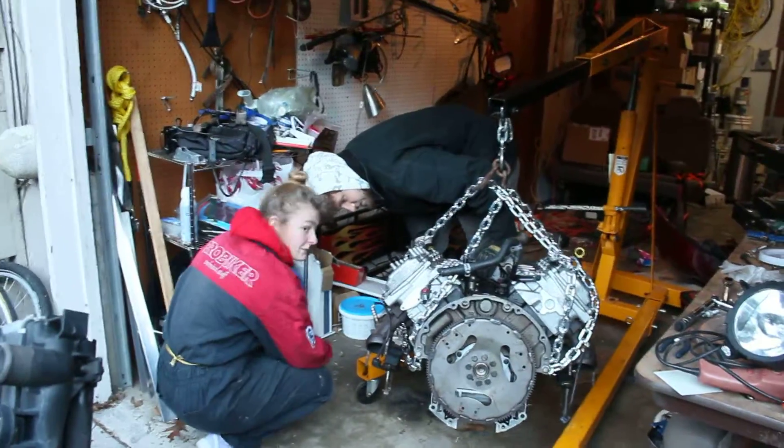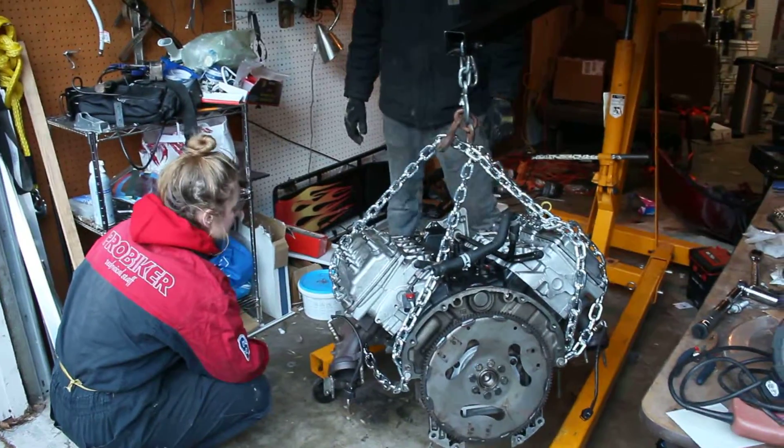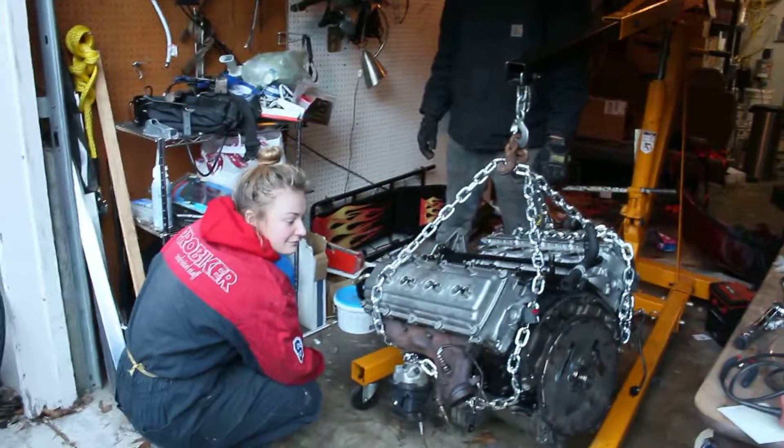This 8-cylinder engine has been rebuilt and now it's time to put it back. This is a historical moment.